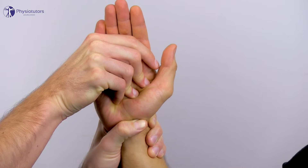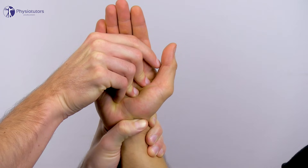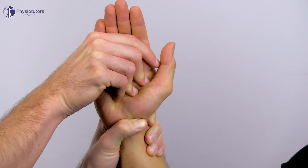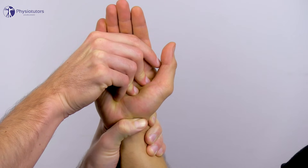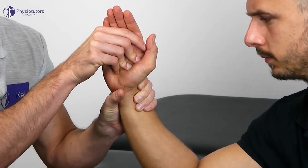Because the scaphoid wants to move into flexion with radial deviation, the oppositional force of the thumb will cause it to shift or sublux in dorsal direction in case of an SL ligament rupture. When the pressure of the thumb is released, the scaphoid often shifts back in palmar direction with a thunk.